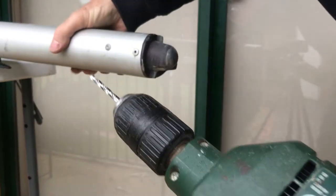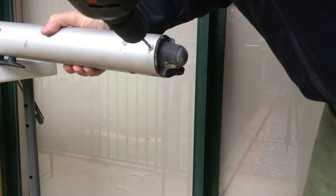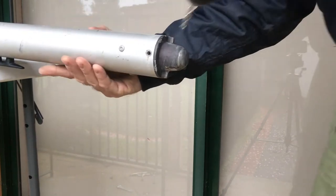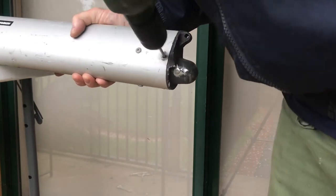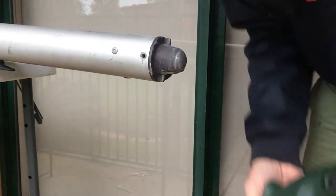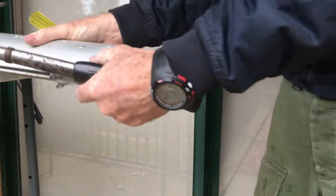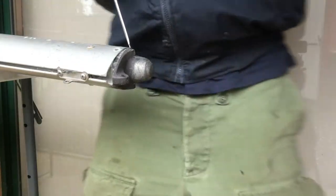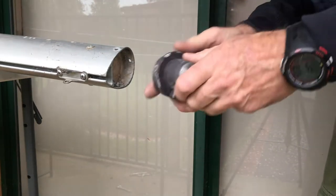This is a 3/16th drill bit drilling these rivets out. Off she comes.